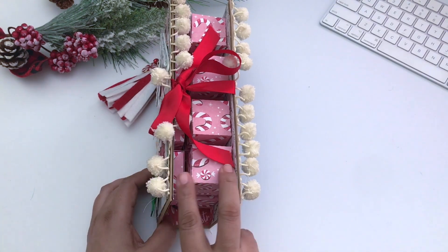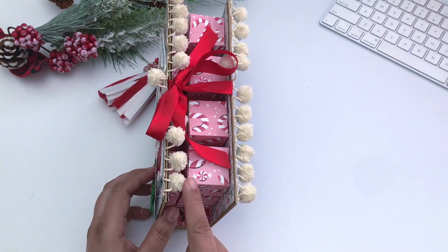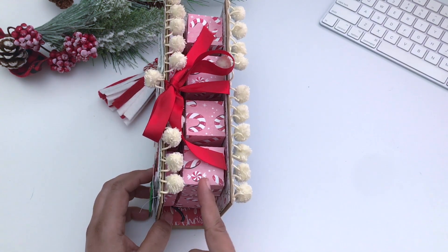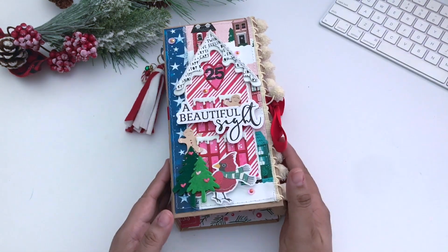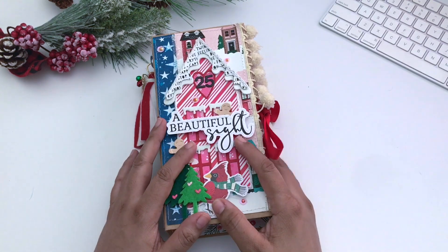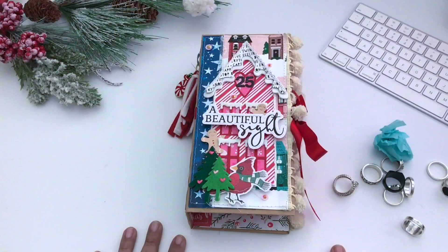I completely forgot to mention that the boxes are cut files from the Silhouette Design Store — both of them are different styles and I'll have them linked below. You can also make these smaller; I originally wanted them much smaller and thinner and didn't mean for the spine to come out so large, but it worked out considering the size of the rings. I'll have that link below from Amazon as well. See you guys in the next video, bye!